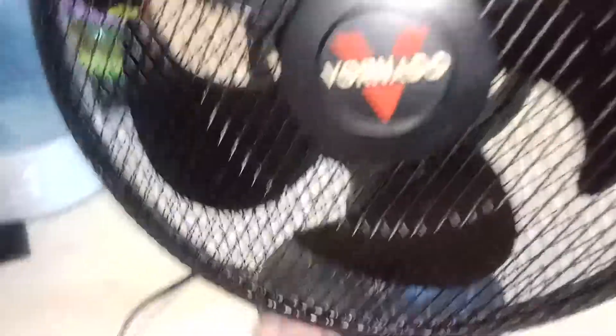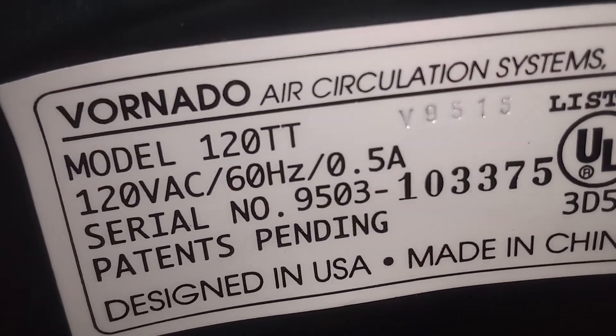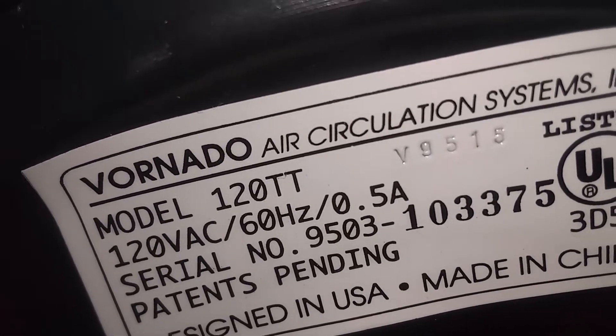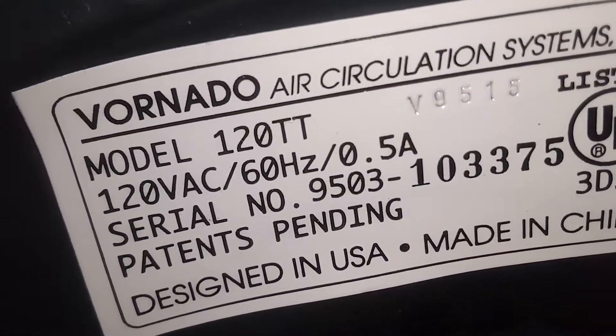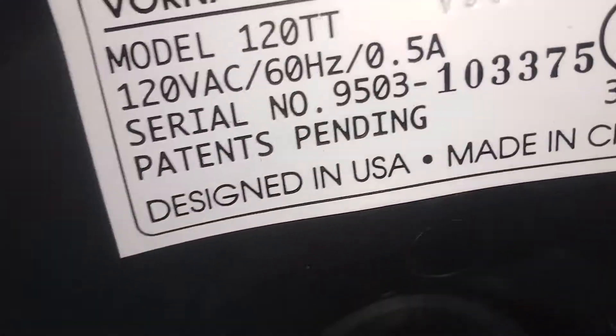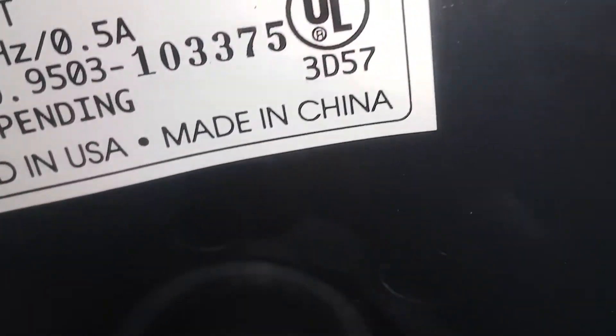Without further ado, let's look at the model number first. Alright — model 12-0-TT. 120 volts, 60 hertz, 0.5 amps. Designed in USA, made in China.